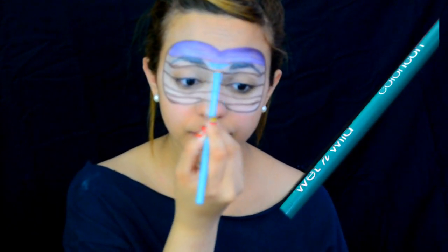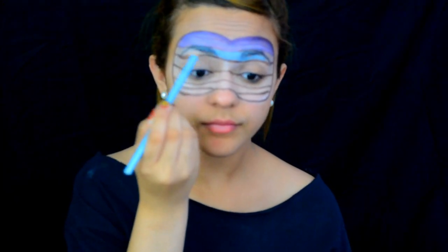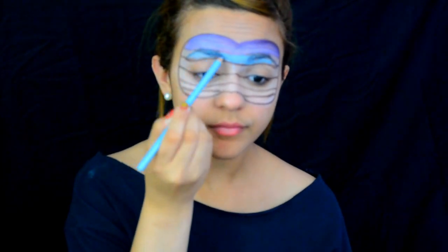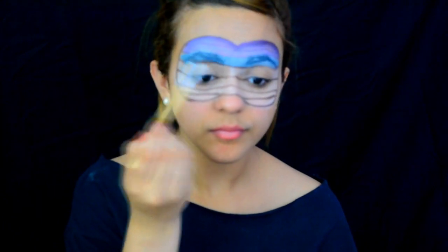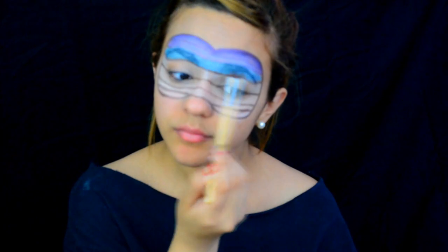Taking my sky blue color by Wet n Wild, I'm going to fill in my third line and make sure to really fill in those eyebrows with that blue color. Then using my ELF eyeshadow palette, I'm gonna take the same blue color that looks similar to this eye pencil and set it all in.